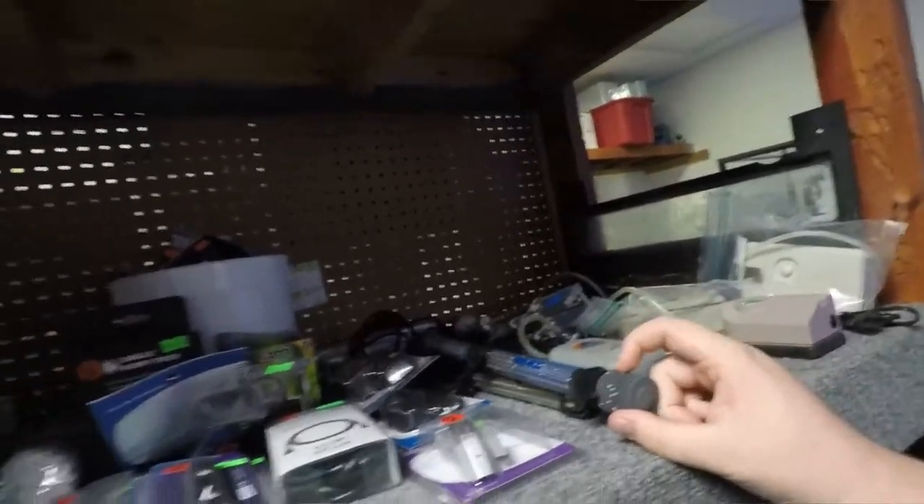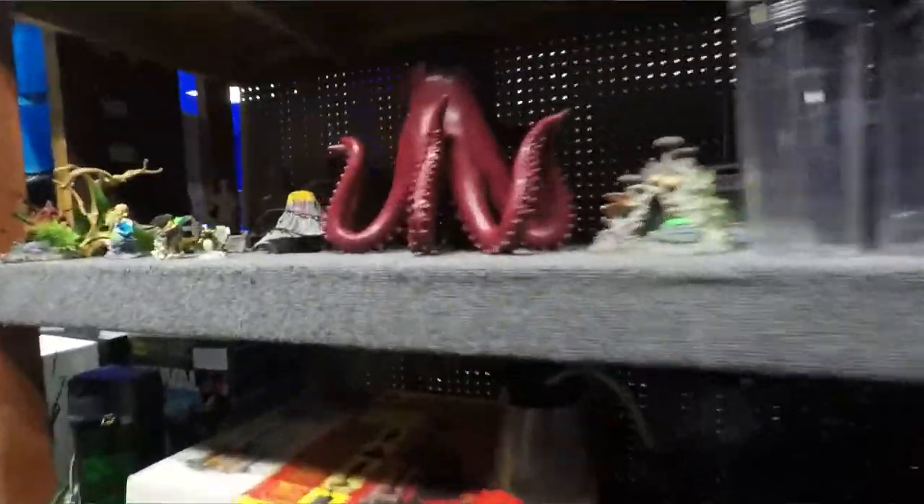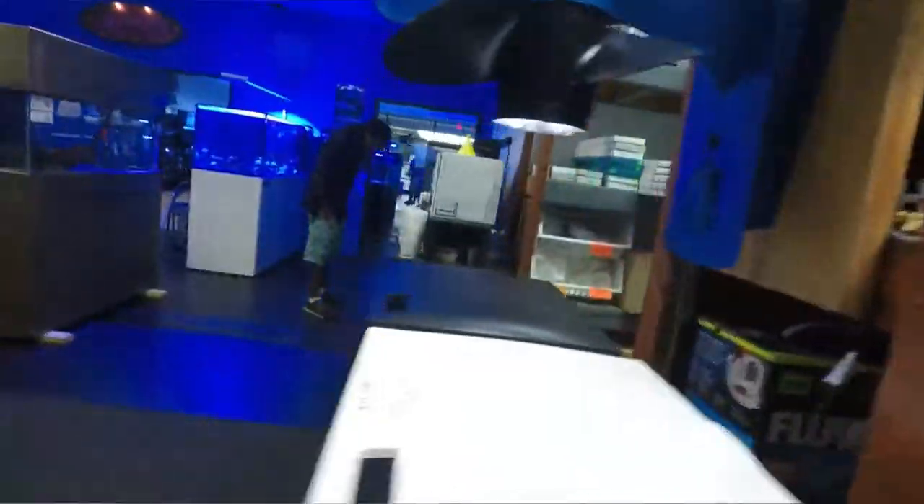I might actually try to find a heater and all that stuff here, probably be able to find something. It would be cool to get saltwater with all this stuff being set up. You guys have to subscribe to keep seeing all this awesome content! What do you think of the store, mama? It's amazing. I would agree. Alright guys, I gave you a little tour of the fish store — I'm going to take a little break, look around myself, see if I like anything. See you guys then, peace!